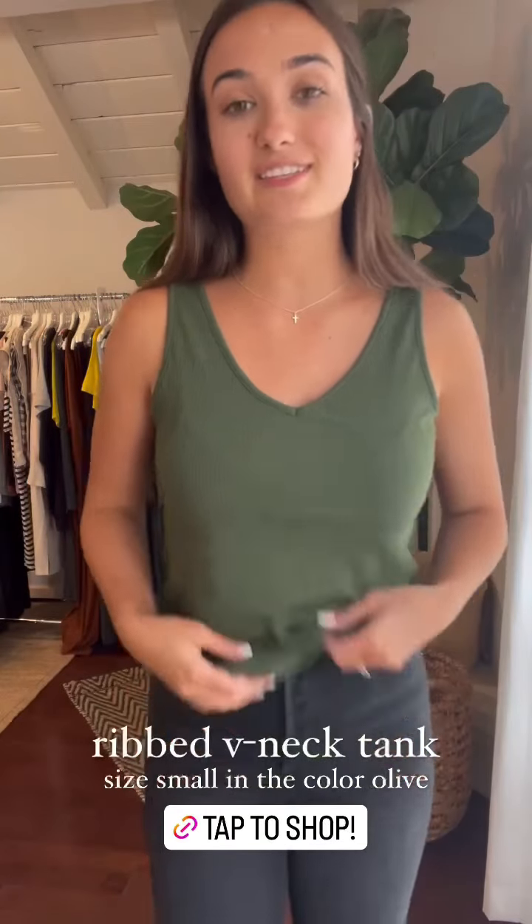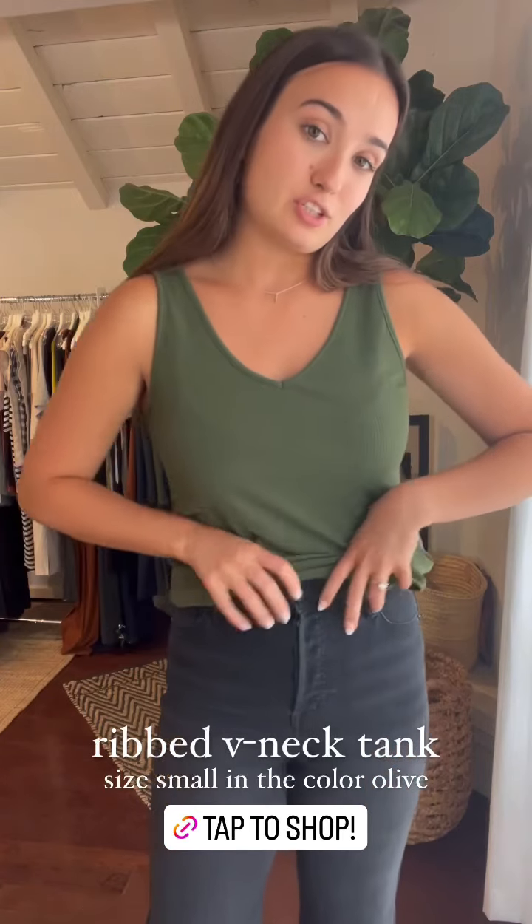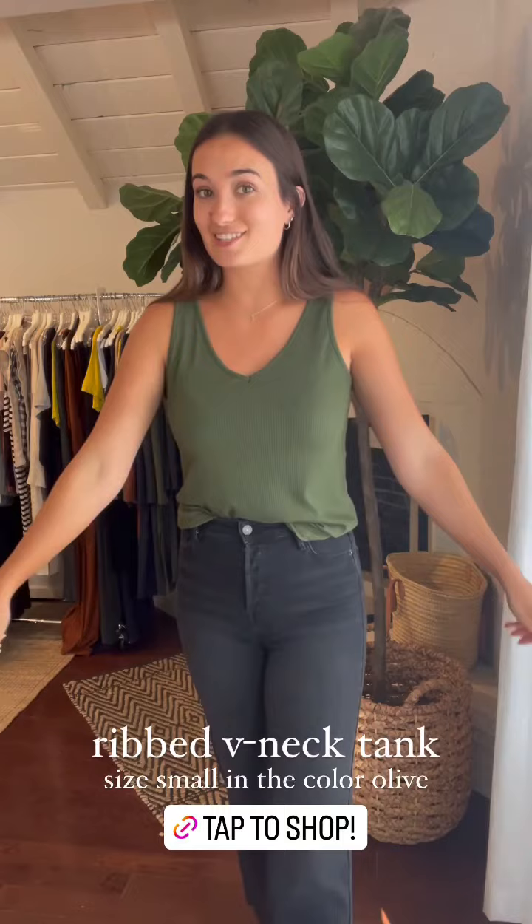I love the color of this olive tank. It really brings out the green in your eyes if you have hazel, brown, or green eyes. You can just tuck it into some denim for an easy little look and then throw on a layer if it gets chillier.